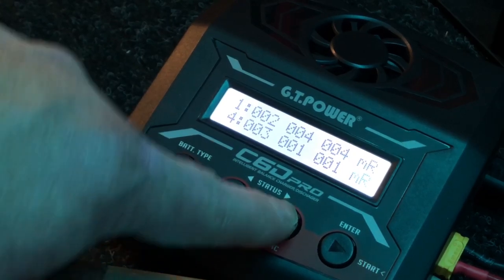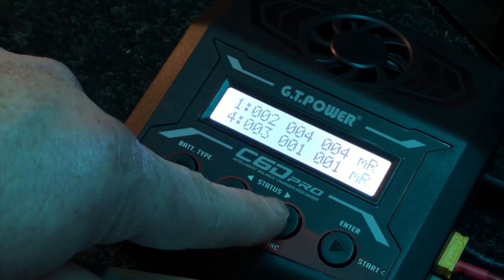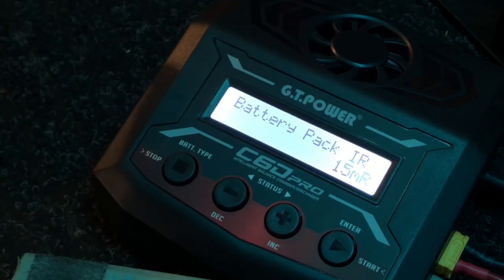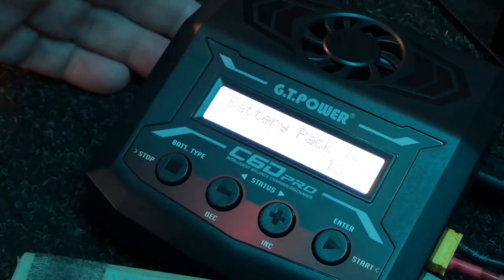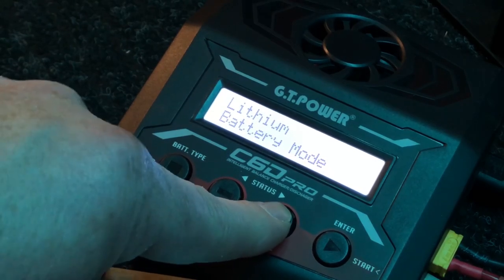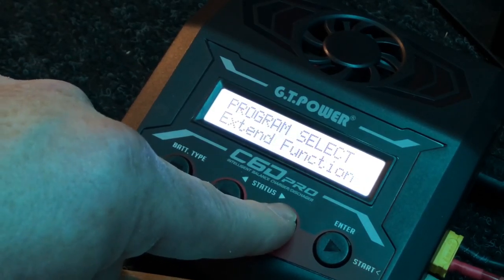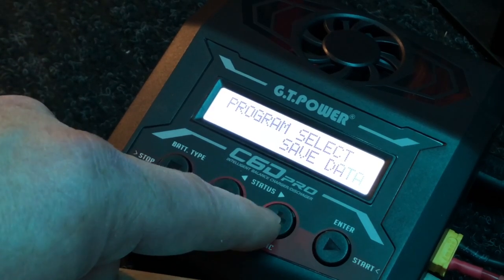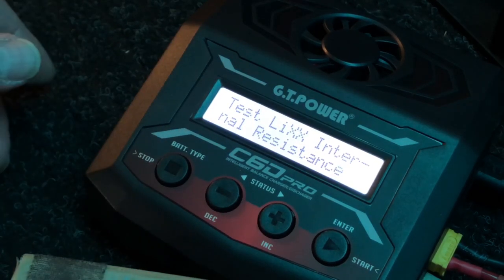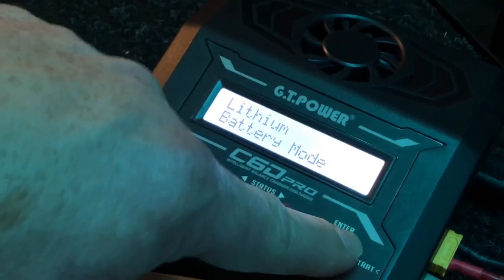You can at least pinpoint which cells might be giving you a problem. The battery pack IR total is 15 — I'm not sure what's a good or bad number; I'm not that up on what the perfect resistance reading is. You can back out of there and scroll through: you can do regular lithium, nickel metal hydride, lead acid, DJI Phantom batteries, and then this is where you can set up your programming — save data, load data, set up charging and discharging profiles.